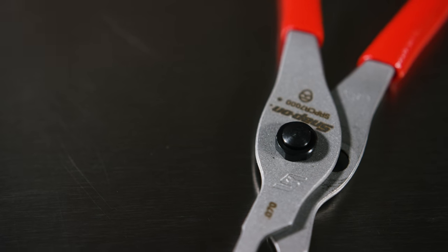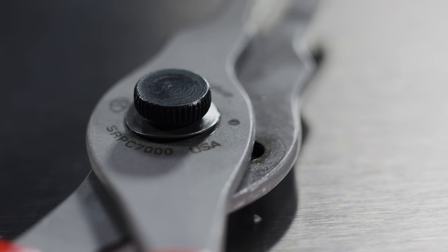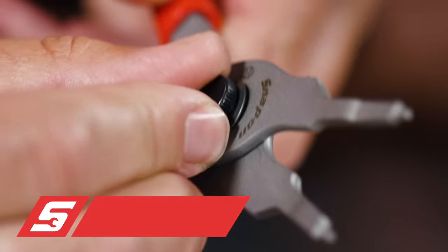There are other pliers in the category beyond the core products. We've got our snap ring pliers. This is our traditional series — the convertible snap rings. It's a screw system. To get the two halves apart, undo that screw and then you can change the position.